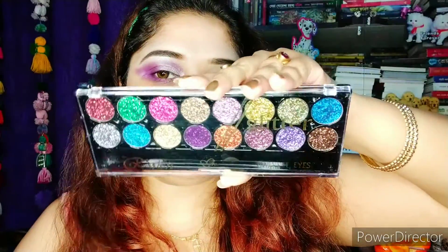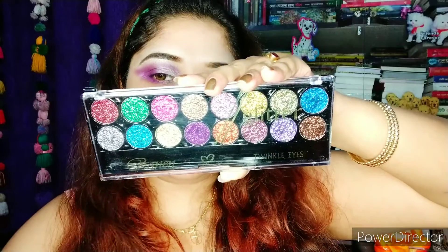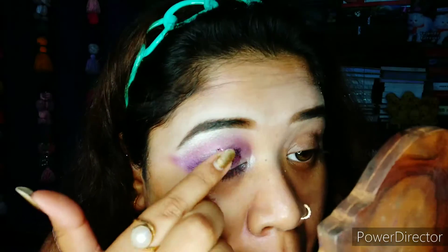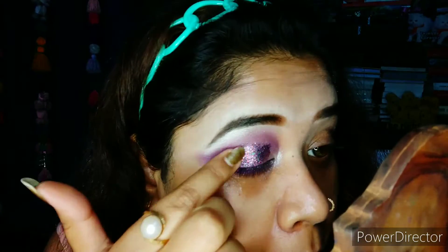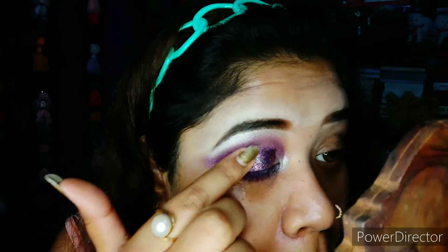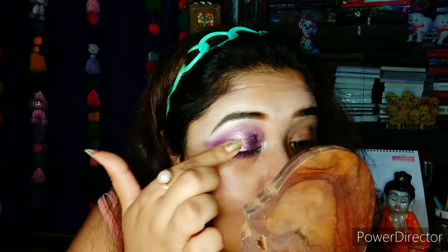Next, I'll be using a pressed glitter palette and I'll use a purple holographic glitter shade from here. This palette is, by the way, a gift from one of my students and I must admire how beautiful the palette is. These glitters are not at all waxy and just the perfect consistency. I won't take the name, but if you're watching this, a big thanks to you for this. For pressed glitters, one should always use their fingertips — see how beautiful it is.